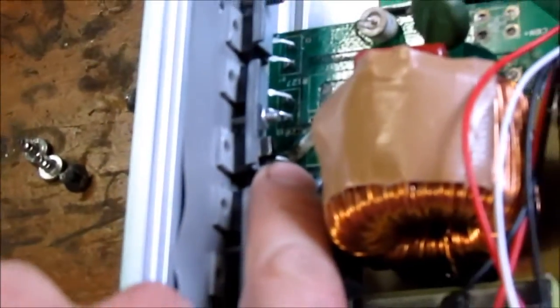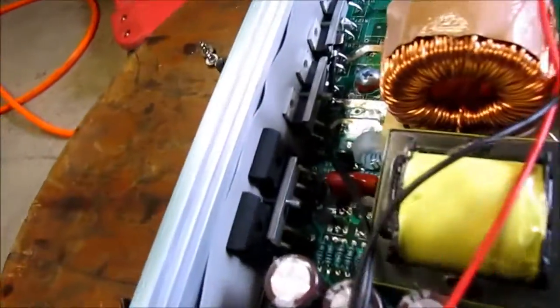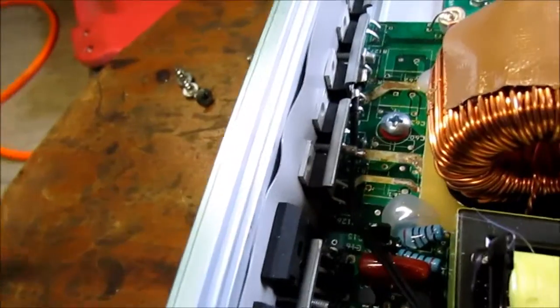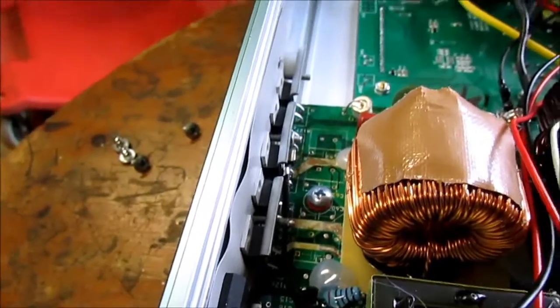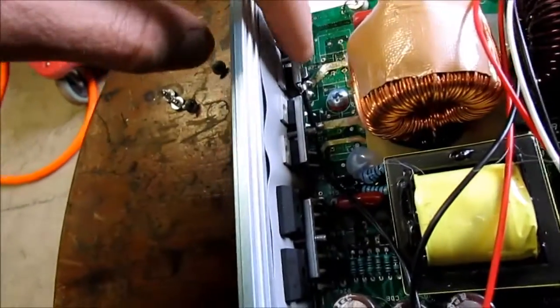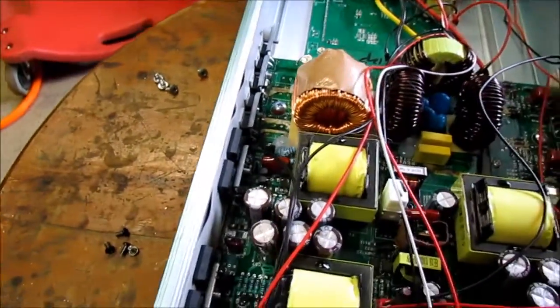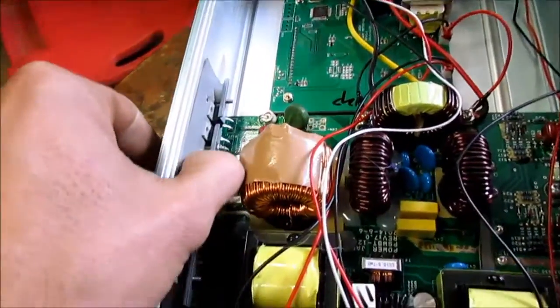It looks like there's a temperature monitoring device right here. Let's see if I can get this to focus — it runs all the way to this board here. So I think that's what it is. There, maybe you can see it's bent better now. I'm going to take this off, bend it back, and put it in properly so it's not all bent.